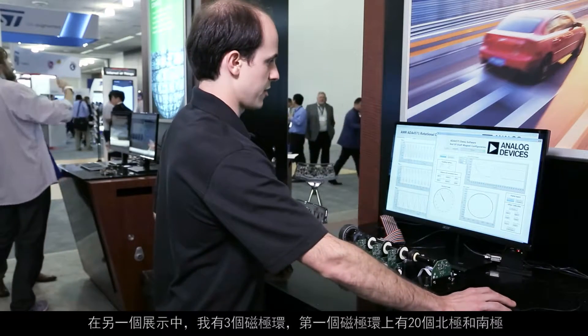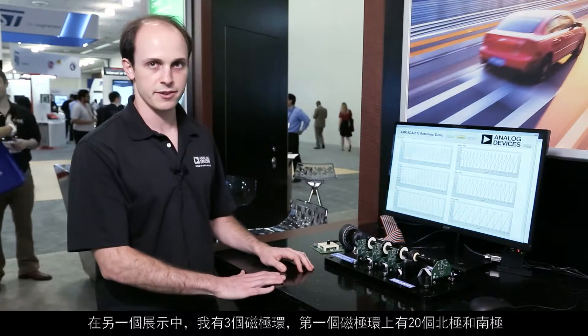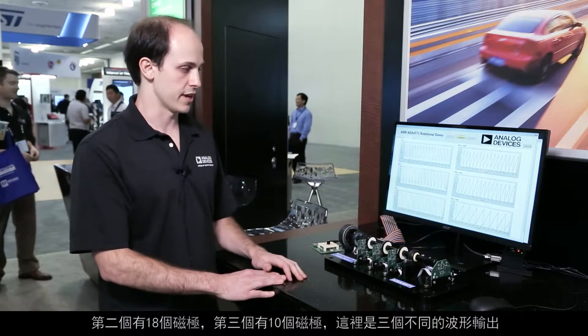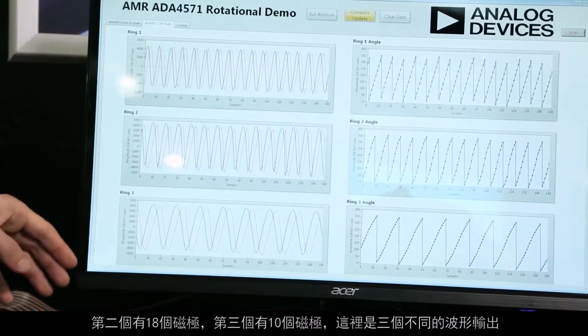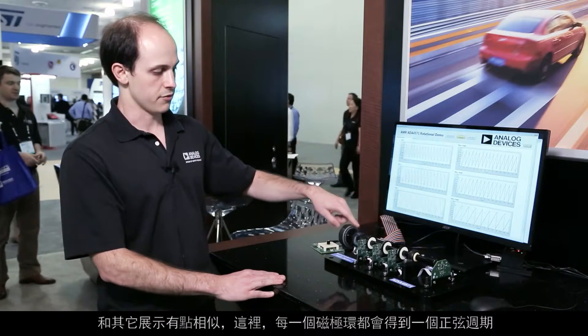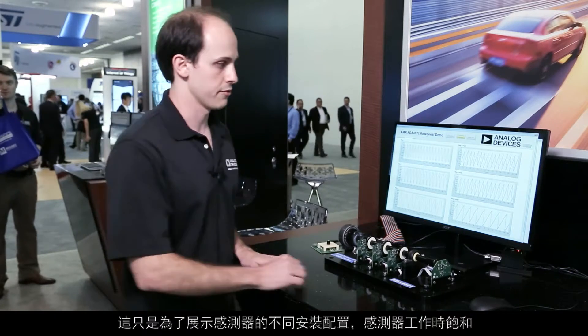On this other demo, I have three magnetic pole rings. The first pole ring has 20 north and south poles printed on it, the second one has 18, and the third one has 10. These are the three different outputs from these waveforms. In a similar sense as the other demo, here I get one sinusoidal cycle for every pole ring. This is just showcasing a different mounting configuration for the sensor.